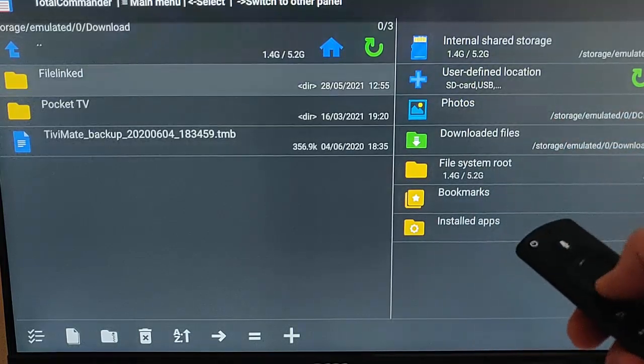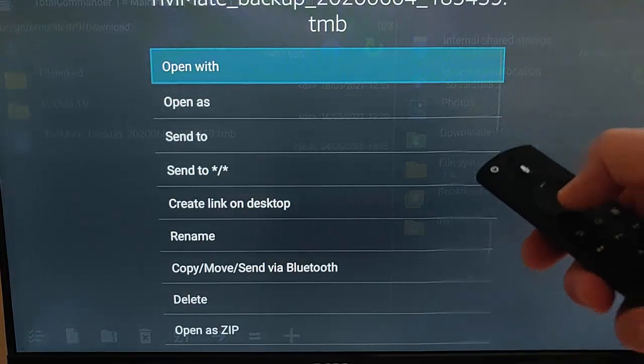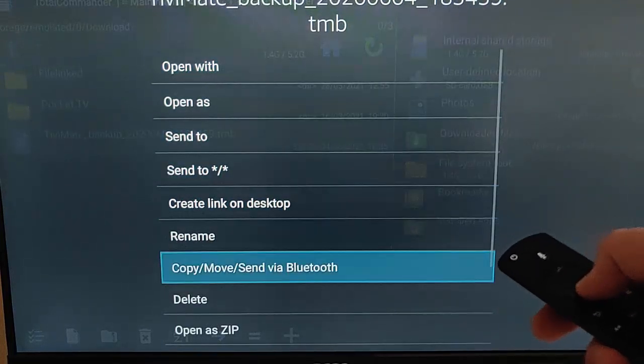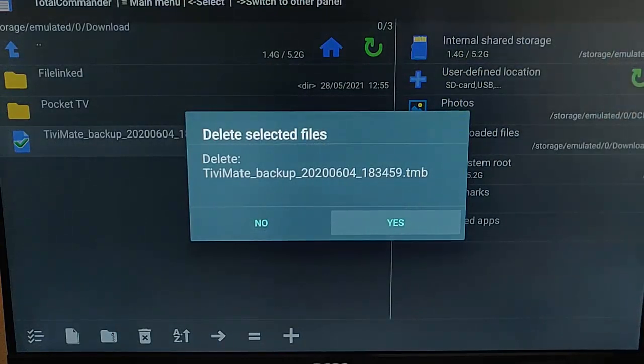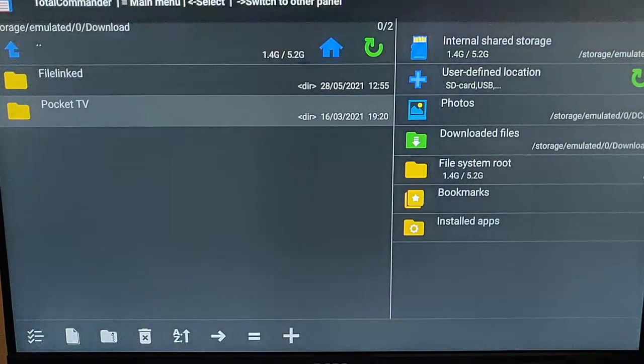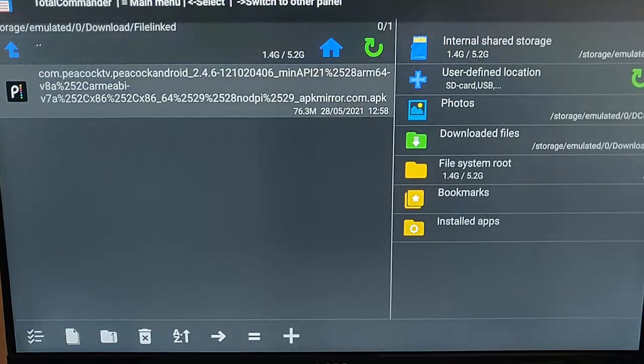When you highlight something, press and hold the middle button on the remote control — this screen comes up. Go down to Delete, press the middle button on the remote control, and then press it again to confirm you want to delete it. Go into any yellow folders on the left — if I go into the Filelink folder, there's something in there.